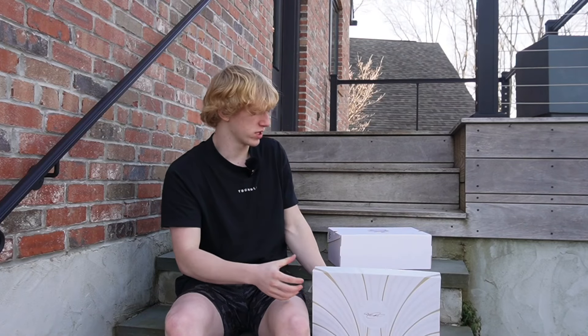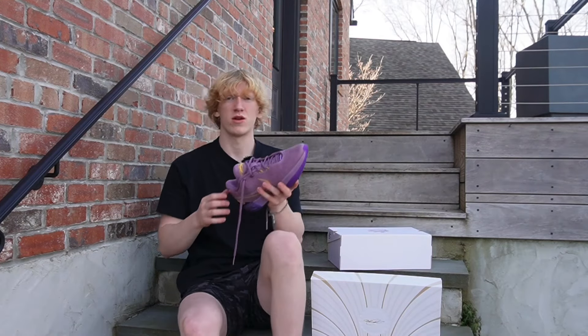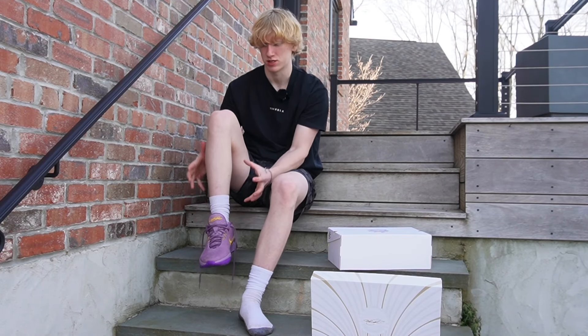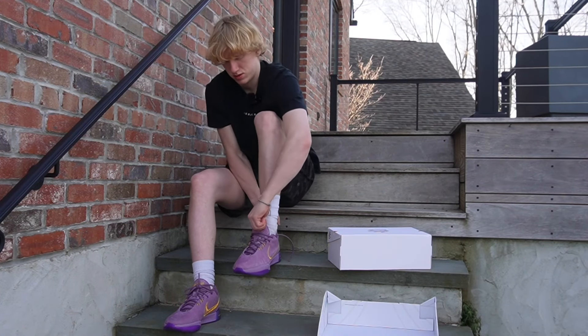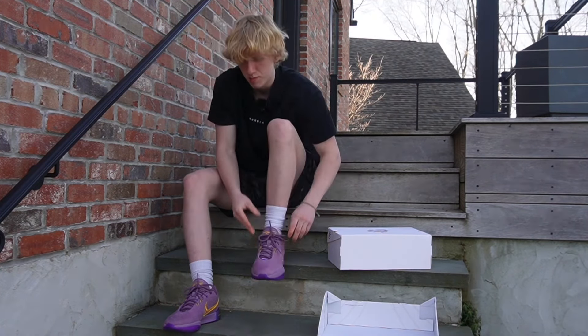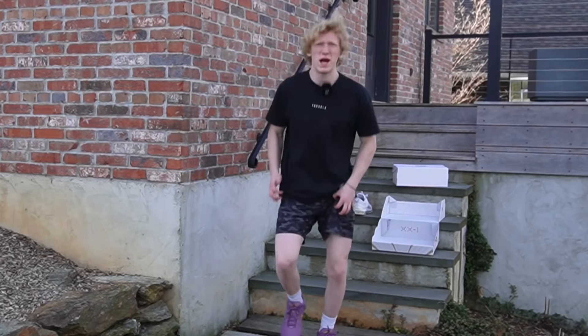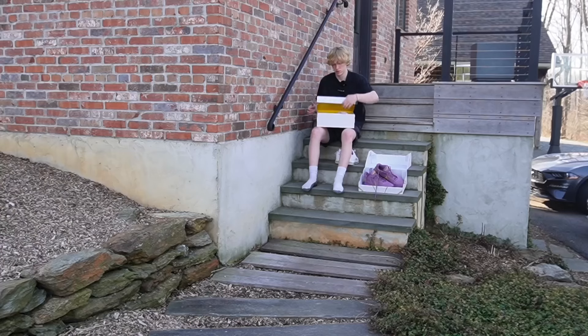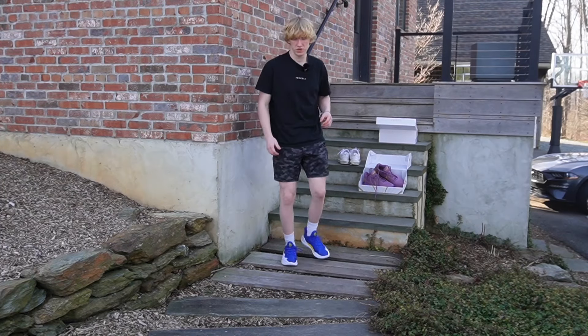For challenge number two we are tossing the shoes on because it is now time for the comfortability test — how the shoes feel on your feet, which one's more comfy. We're firstly going to toss on the LeBrons. Slips on — wow, holy moly. I haven't even tied them yet and they feel tight and gripped to my feet. I actually like them — they do have a little bit of weight to them. Honestly, not bad.